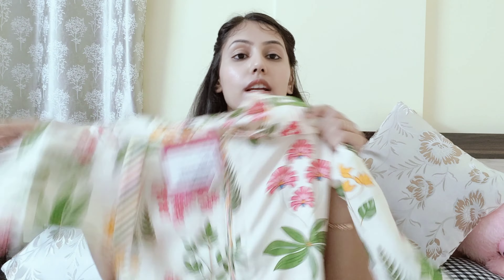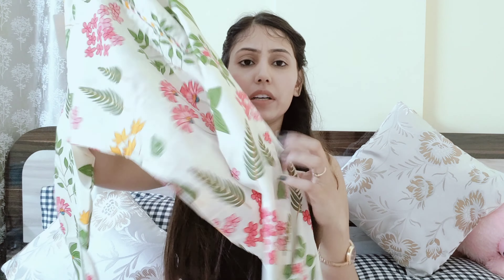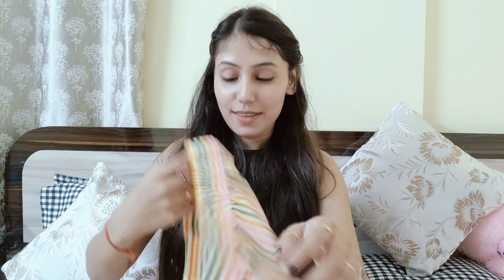So let me show you the first one. This shirt is a rayon and cotton mix, and it has full sleeves. You can see the pattern — it has a very pretty floral design which gives it a summer feel. It also has a pocket on one side, which I really like.